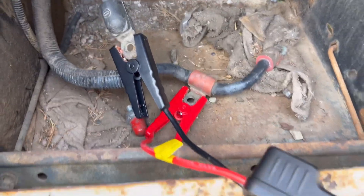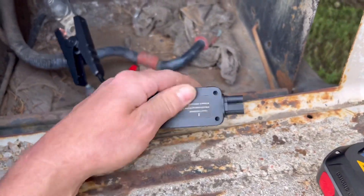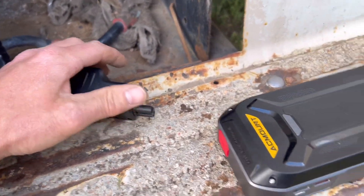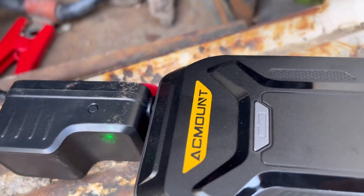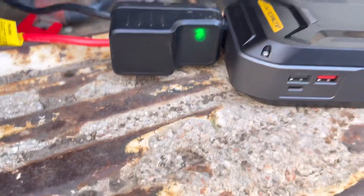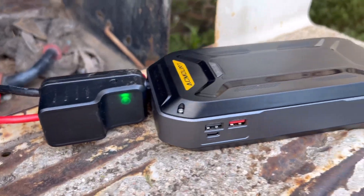As you can see, those are pretty big cables. I got my doubts on this, but we're gonna give her a whirl and see what she can actually do. Got the green light on.